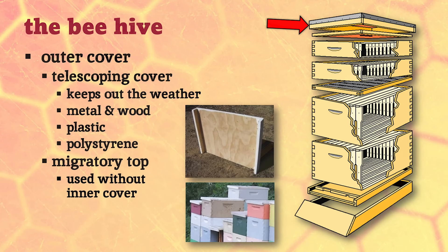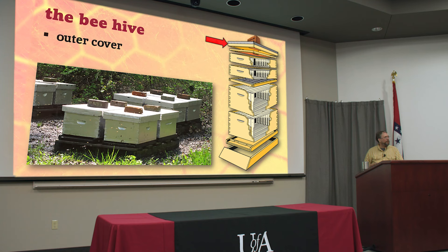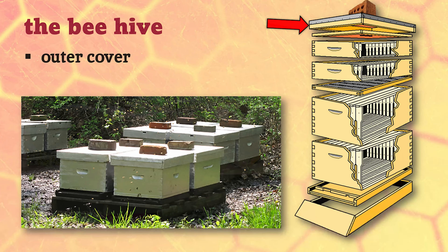This is called a migratory top - it's got a lip in the front and back but not on the sides. It's used by migratory beekeepers who keep hives on pallets and want them sitting next to each other without wobbling. A lot of people building their own equipment start building migratory tops. You can stick a hive tool in the side to pop them off, but make sure you get them back on in the right place, otherwise rain and moisture get in. The last thing you might want to invest in is a brick or a nice big rock, because those lids can actually blow off - and this is Arkansas, you can probably find a rock if you look.